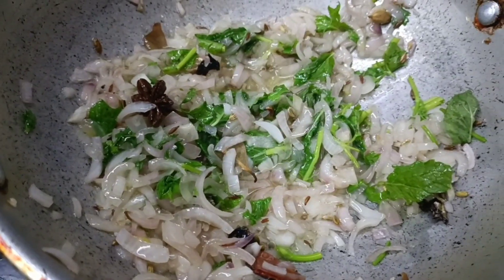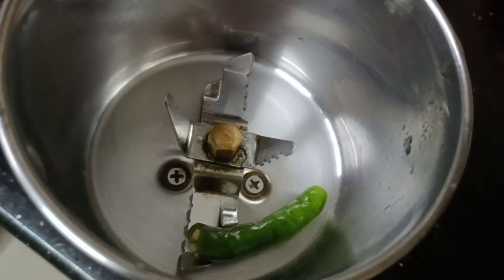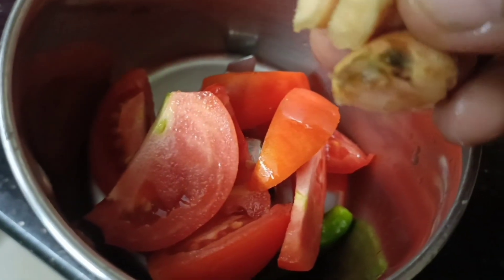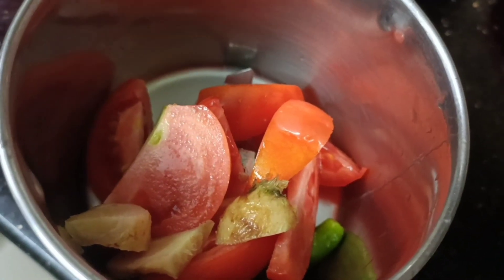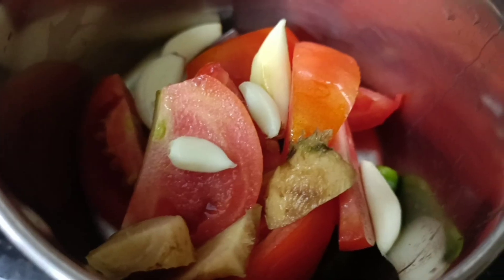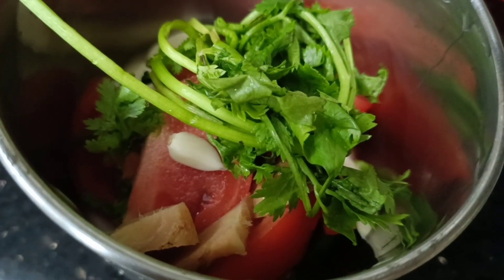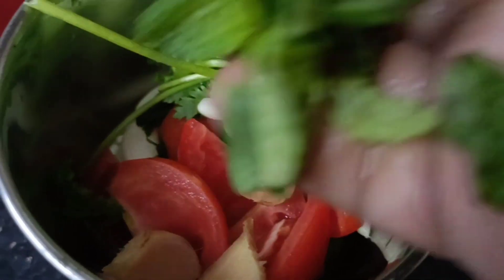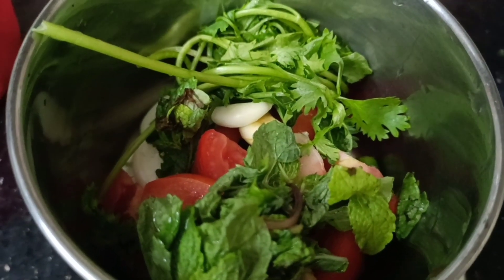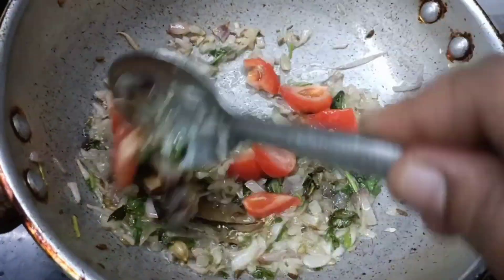Let's add a masala in a mixer jar and mix it in a medium-sized jar. Add to a medium-sized bowl and mix it to make a fine paste in this dish. Let's make a small size of the thakali.